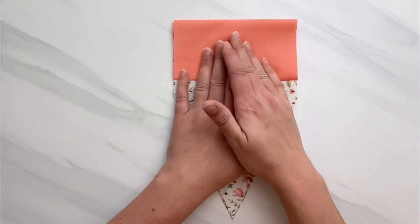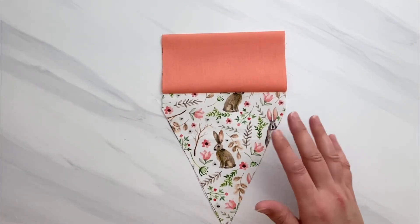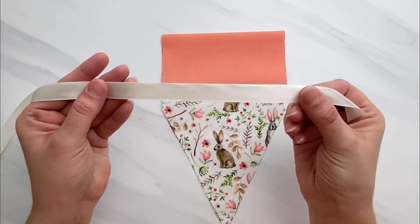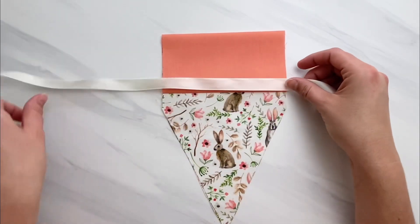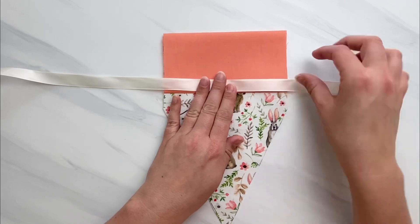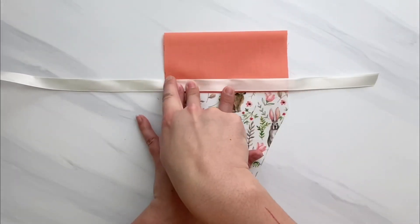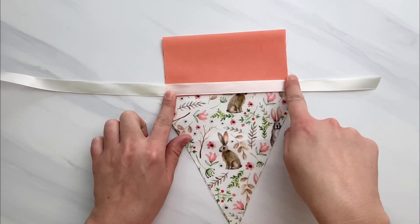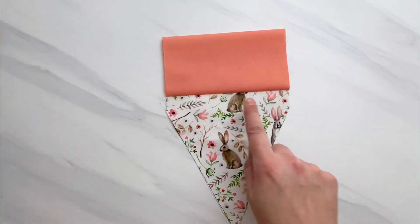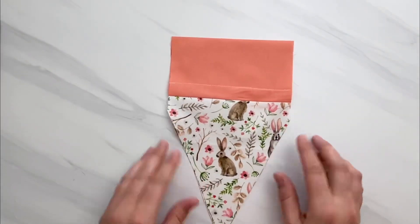Open your carrot piece and flatten out the seam you just created. Then measure the width of your ribbon. You're going to sew a line to make a casing for the ribbon. My ribbon is five-eighths of an inch wide, so I'll sew approximately seven-eighths of an inch above where the ribbon will lie. You can make a small dot here and on the other side as a sewing guide.